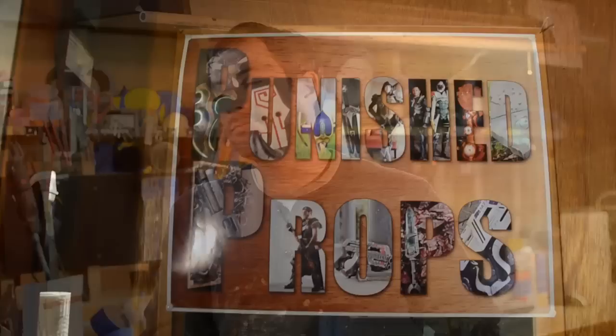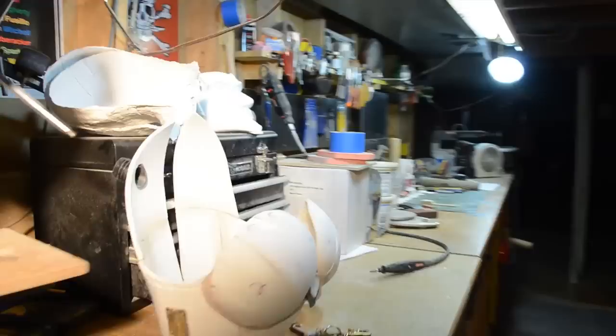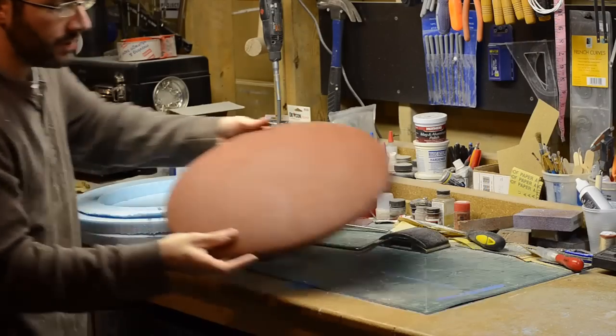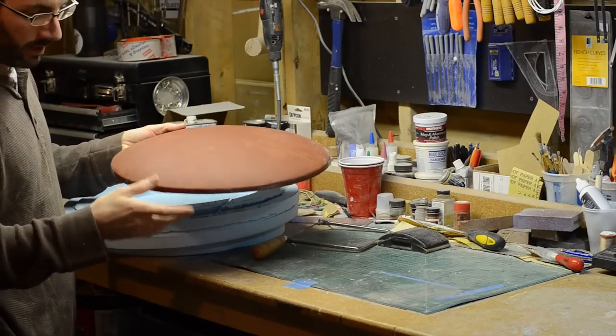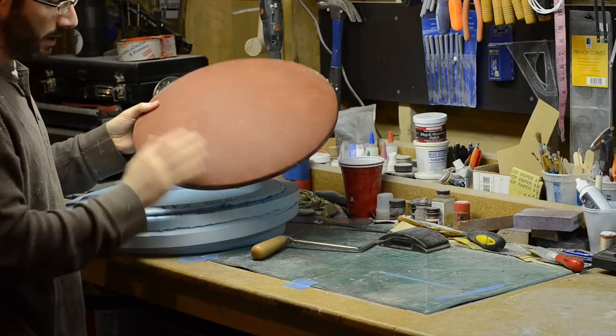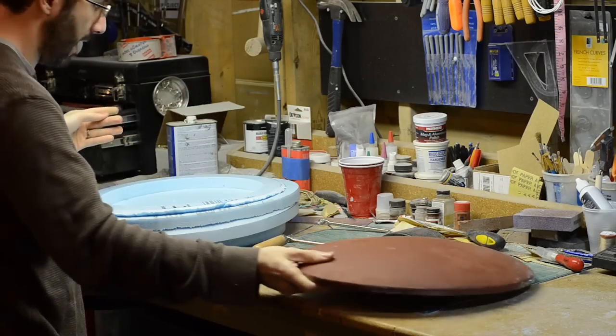Hey, in this episode, more shield action! Here is the disc for that shield. It's been sanded and primed a couple of times. It still needs a little more work, but it's at a pretty good point right now.